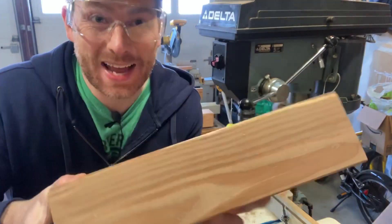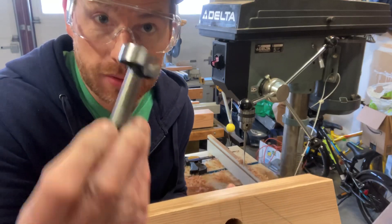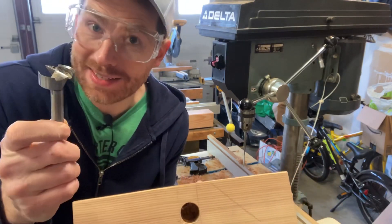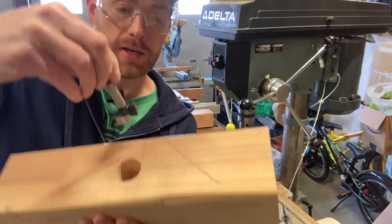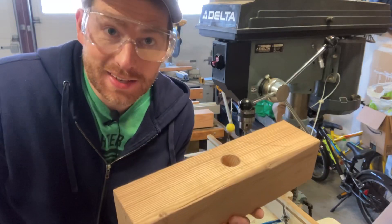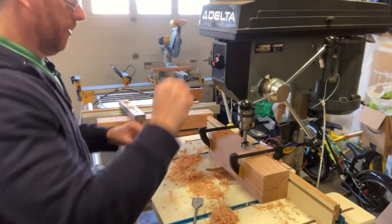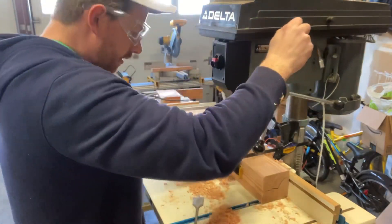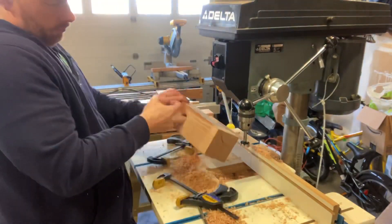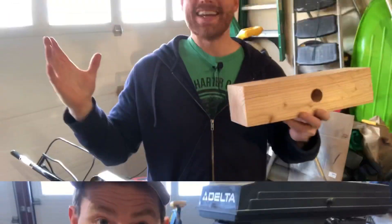This thing did not go all the way through — it's actually a very dull bit. So I'm going to remedy it by using a 1 and 1/4 inch Forstner bit. Why didn't I use this to begin with? Because the bit's not long enough to go all the way through. Here goes nothing — looking good! Next step: we're going to be making a 45-degree angle cut.